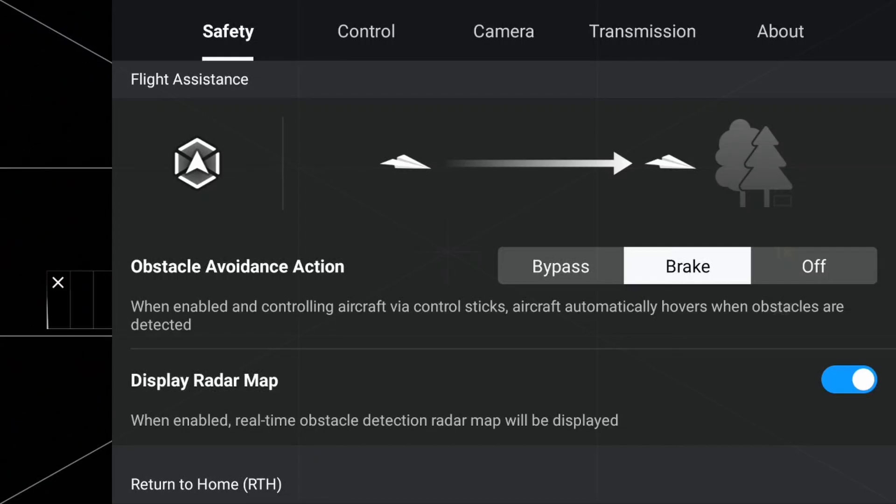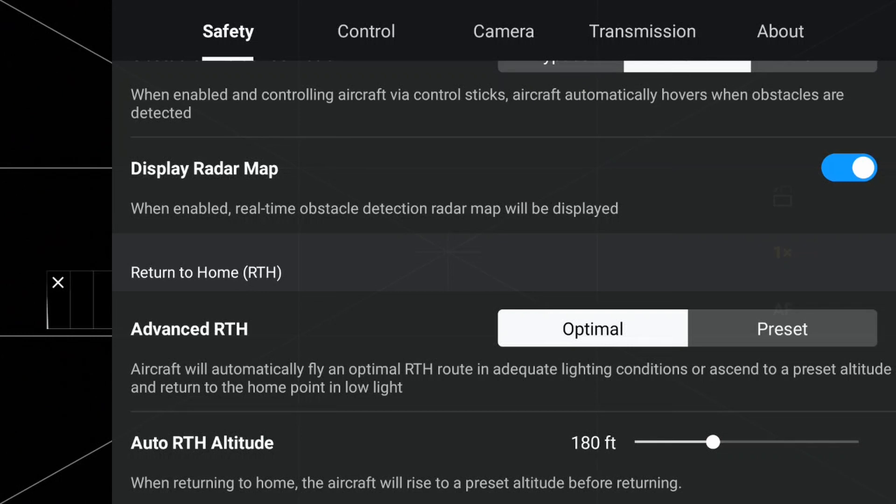Now we're going to look at the radar map. When on, this option gives you a real-time on-screen view of how far objects are in front of, on the side of, and behind the Mini 4 Pro. This is a great option to have on if you're flying with the obstacle avoidance system off. You'll be presented with audible and visual alerts when close to objects without actually having to slow down.